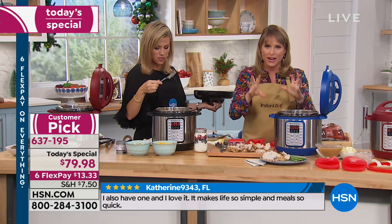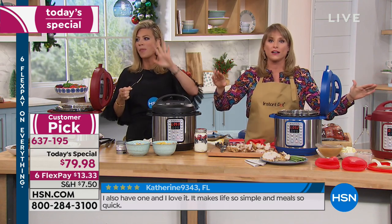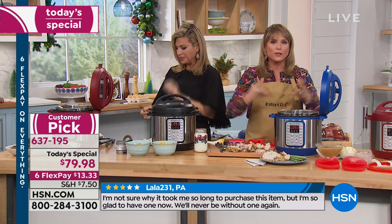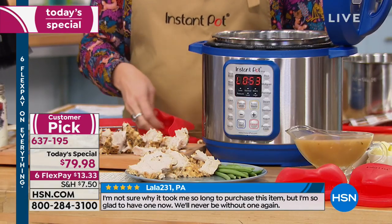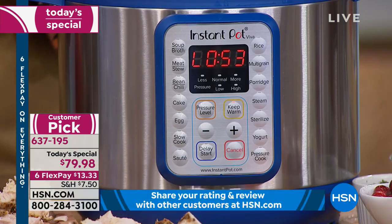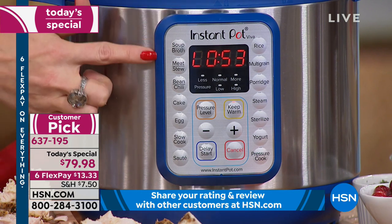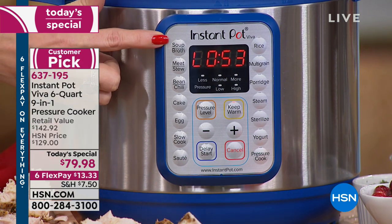Instant Pot has perfected the electric pressure cooker. It's silent — you can see we have a dozen of them out here. It's silent unless you do a manual release, and all you hear is steam. You get all the features you need to make healthy choices and eat fast food from home. That digital computer screen — let's talk about it because you can really customize this.